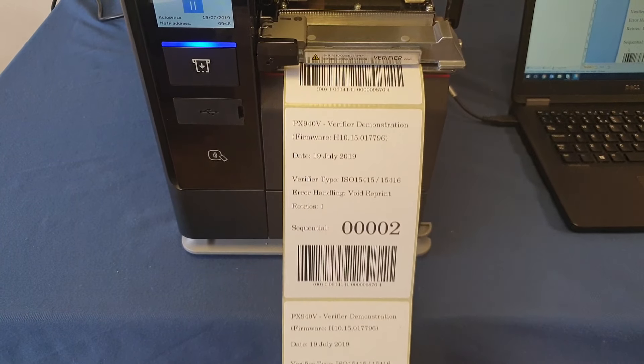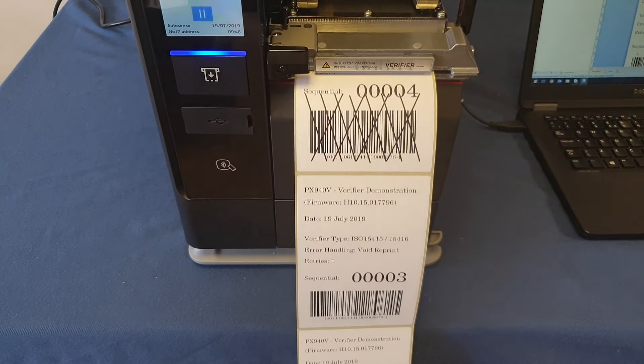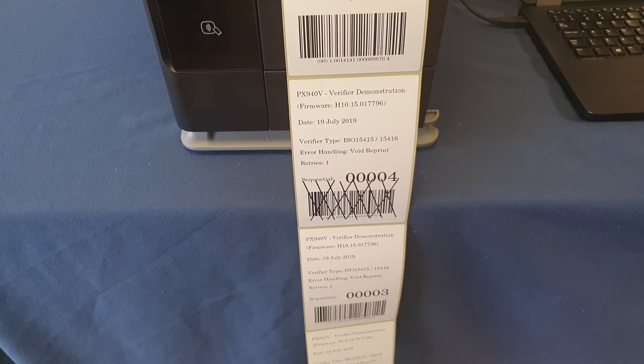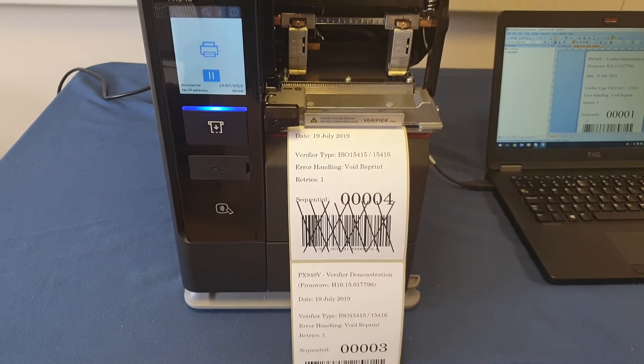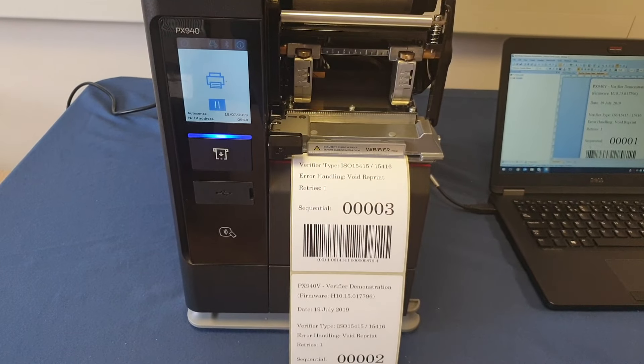Label two, label three, label four has got a void on it already so it's failed to print. It's printed label five, realizes something's wrong, so it's going to back-feed labels five and four.